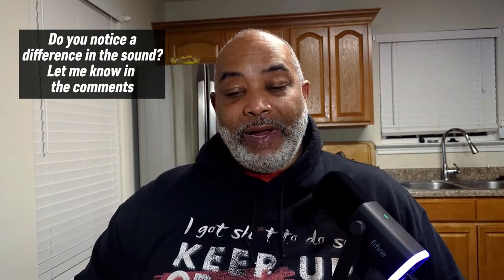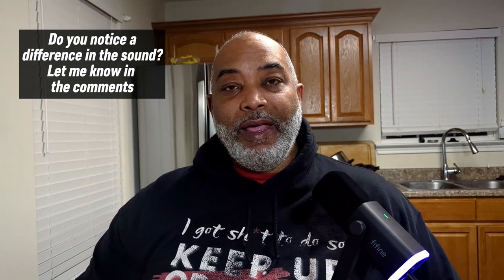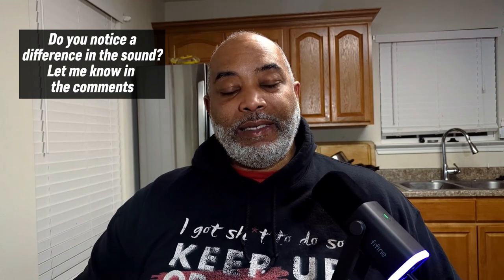I can't hear how this sounds right now — I don't have headphones on, but I am going to take a listen to it once we're done. This is the normal distance that I'll be recording my podcast from. That's what I'll be using this for. And let's give it a test.